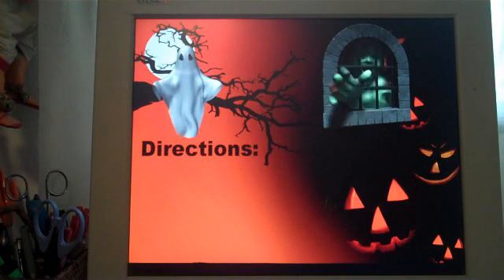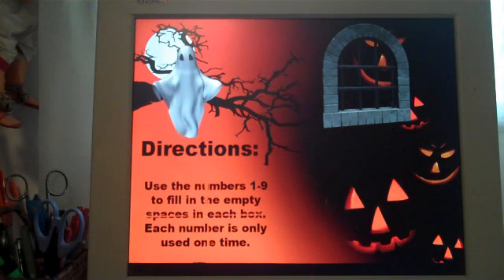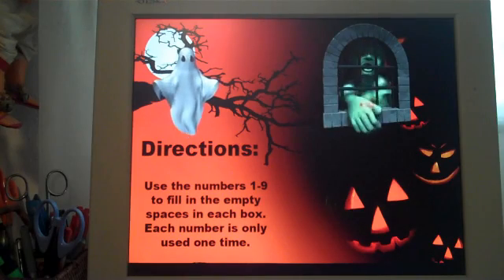The directions you want to explain to your students are that inside the squares they are going to use only the numbers one through nine to fill in the empty boxes, and each number is only used one time.